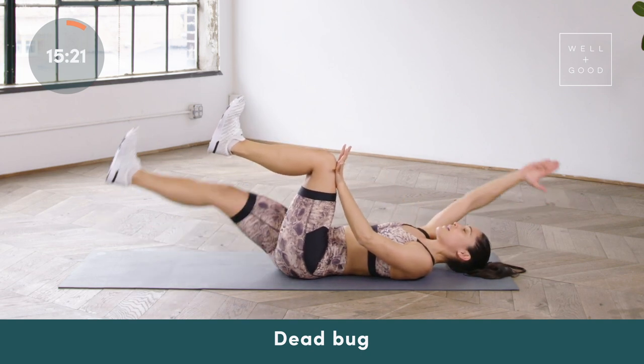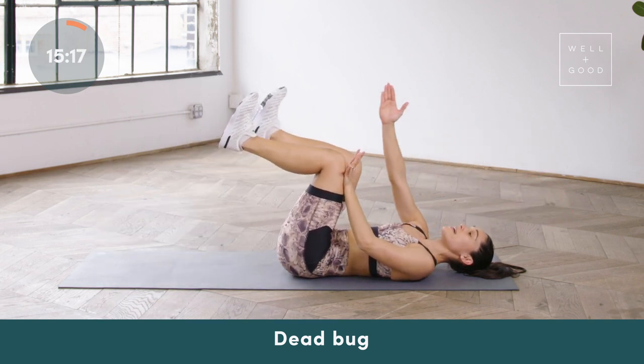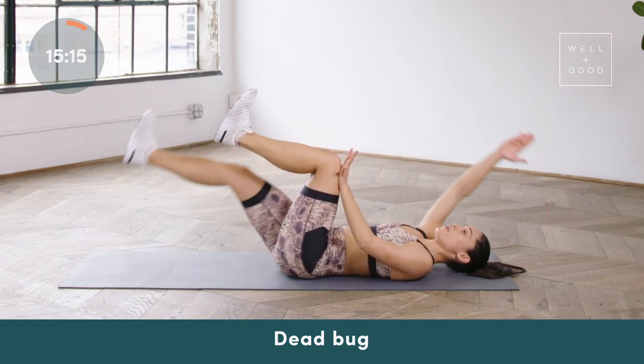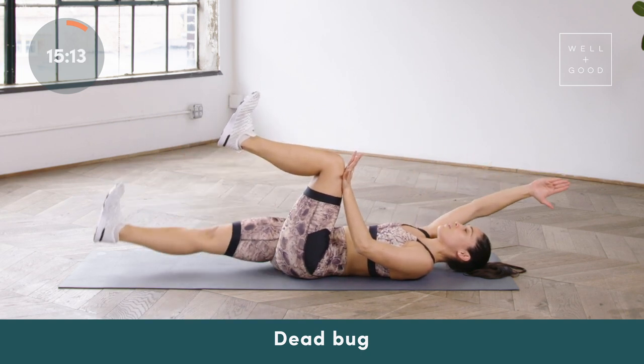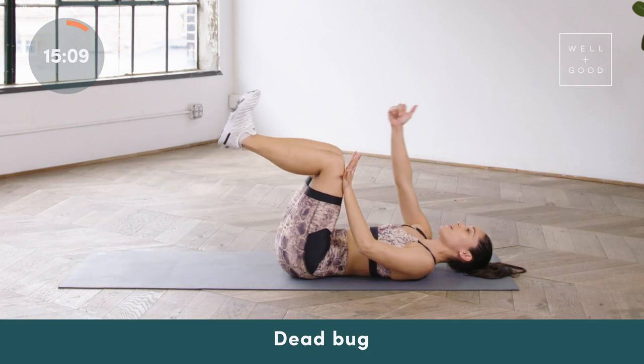We've got about 15 seconds here, so try to take it a little bit slower with the breath. Use a full exhale to bring everything back to center. Extend through the heel, reaching the arm up overhead — see if you can give me one or two more reps.